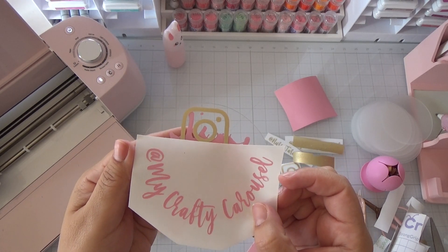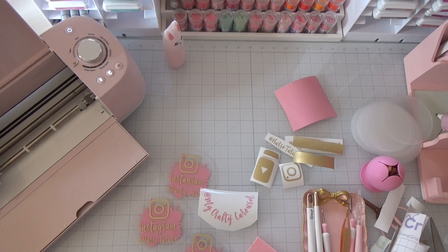Lots of creative things you can do with this. I'll link all products down below so you can check them out. Don't forget to check out the process video on how I put this together in Cricut Design Space. I'll catch you in my next video — thank you so much for watching, don't forget to subscribe!